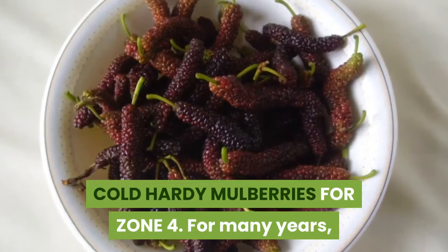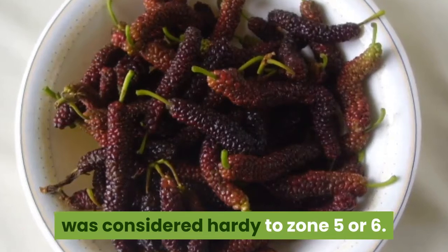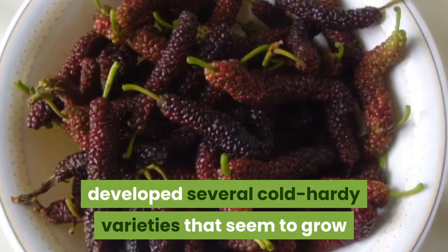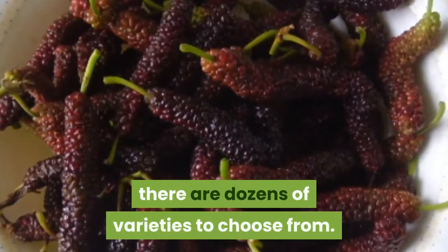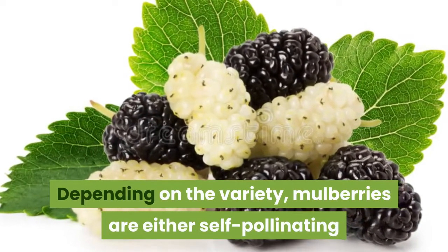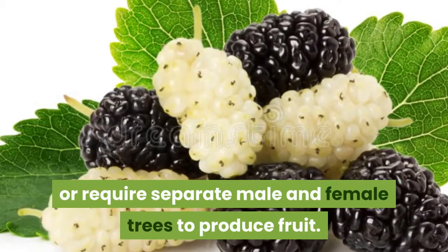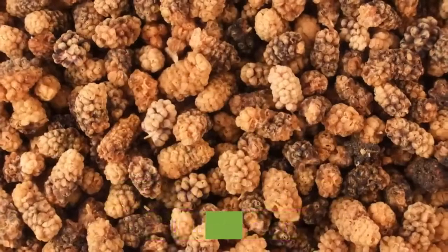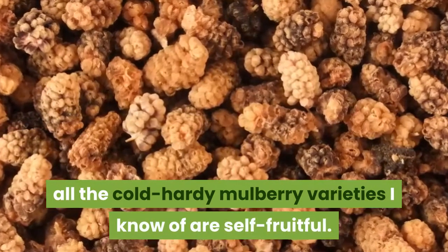Cold hardy mulberries for zone 4. For many years, just about every variety of mulberry was considered hardy to zone 5 or 6. Relatively recent plant breeding has developed several cold hardy varieties that seem to grow and fruit well in zone 4. If you're in a warmer zone, there are dozens of varieties to choose from. Depending on the variety, mulberries are either self-pollinating or require separate male and female trees to produce fruit. Be sure to check on the exact variety and make sure you get a male if necessary. Up here in the North Country, zone 4, all the cold hardy mulberry varieties I know of are self-fruitful.